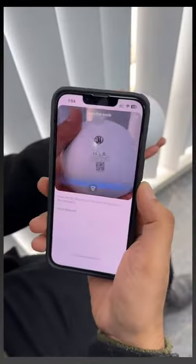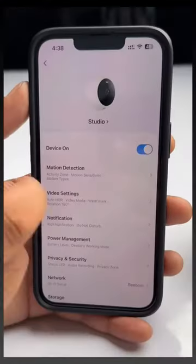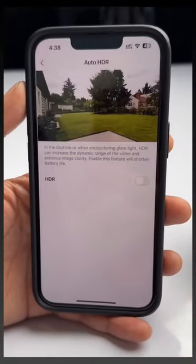Once you have attached the camera, connect it using the app and you get a ton of features. This supports 2K video recording with HDR.